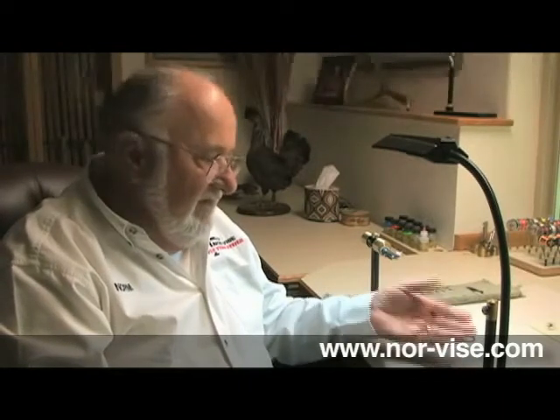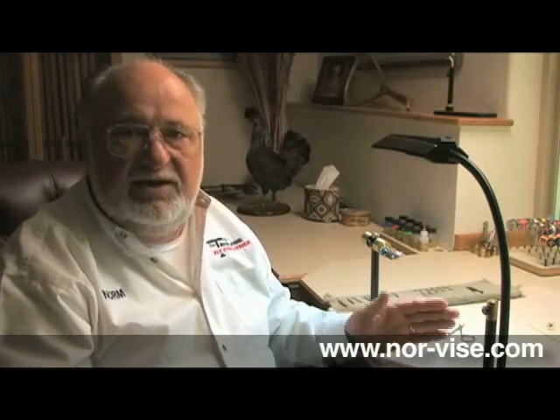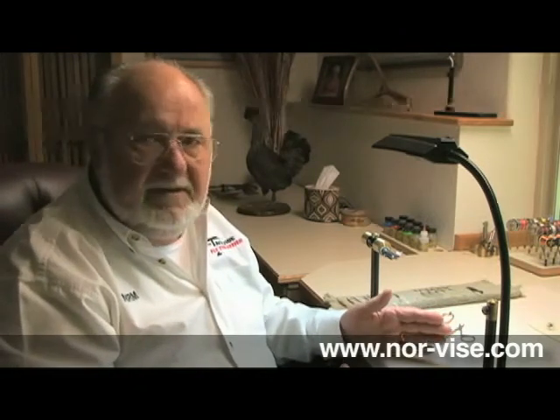Once we've determined exactly how many flies we're going to tie, the size, the colors, the materials we're going to use — now it's time to take these materials and clean them. Stack the tailing material, select your hackles, trim them, divide up your post materials. At this point, clean off your entire desk, put away everything we're not going to use. Keep out only the materials we're going to use, like we have here, and we're ready to go.